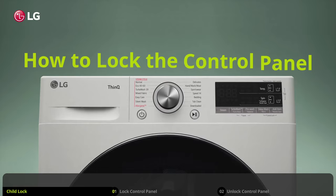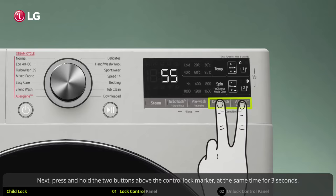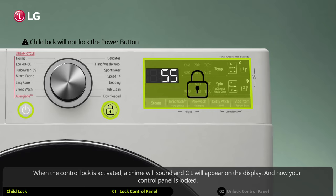How to lock the control panel. To lock the control panel, first turn the power on. Next, press and hold the two buttons above the control lock marker at the same time for three seconds. When the control lock is activated, a chime will sound and CL will appear on the display. And now your control panel is locked.